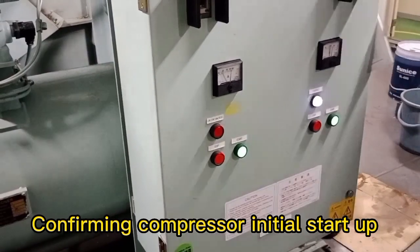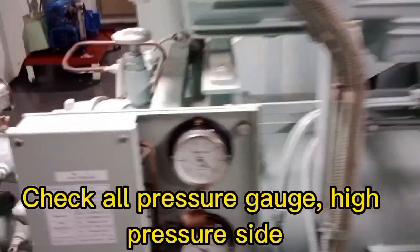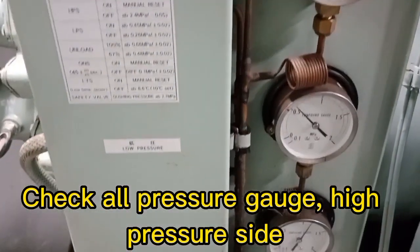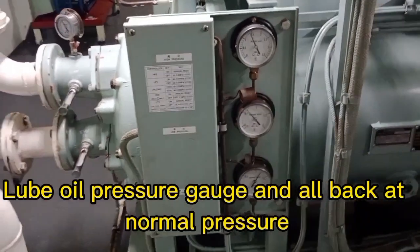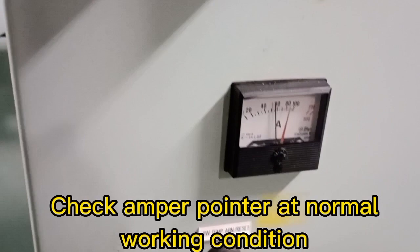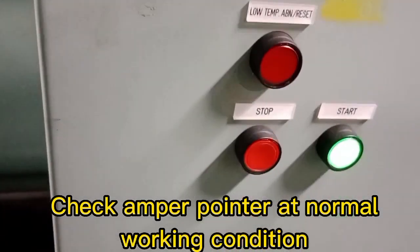Confirming compressor initial startup. Check all pressure gauges at the high pressure side and pressure gauges at the low pressure side. Check that all pressures are back to normal, and check the ampere pointer is at normal working condition.